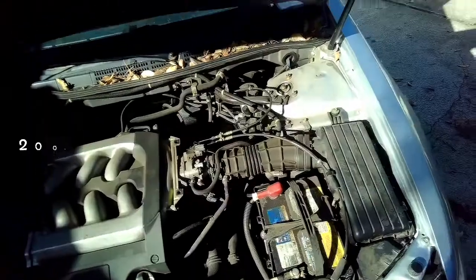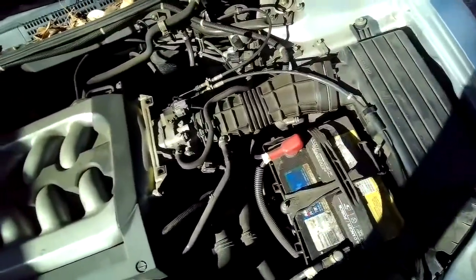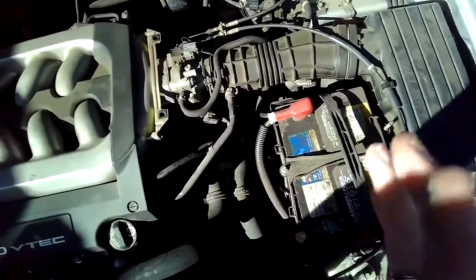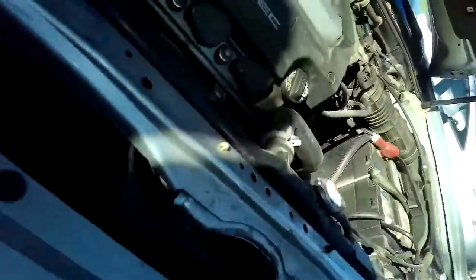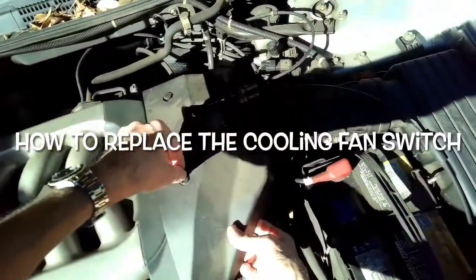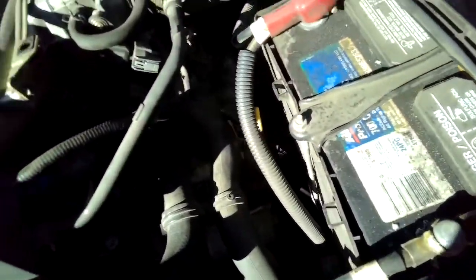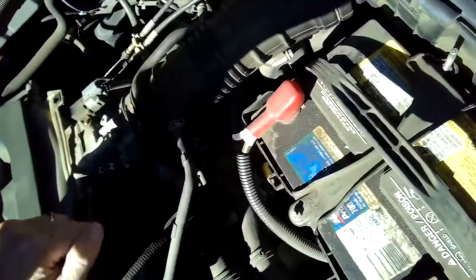This is Scott the fix-it guy working on the 2001 Honda Accord V6 model. We have a condition where the fan doesn't kick on during operation, so the car especially during idle gets too hot. We pulled off this little protective case by turning these screws a quarter turn — it comes off — and we're trying to get down into this area. Make sure your engine is cooled off first.